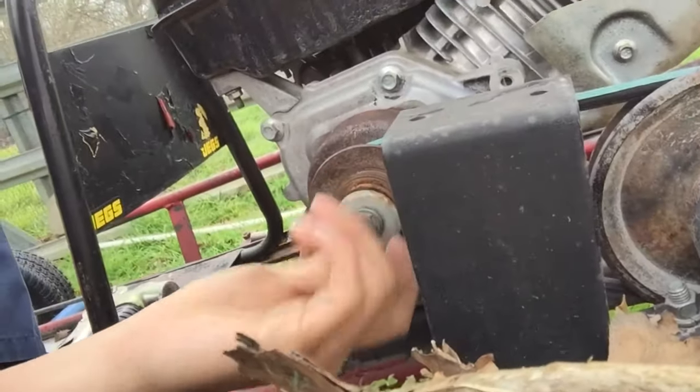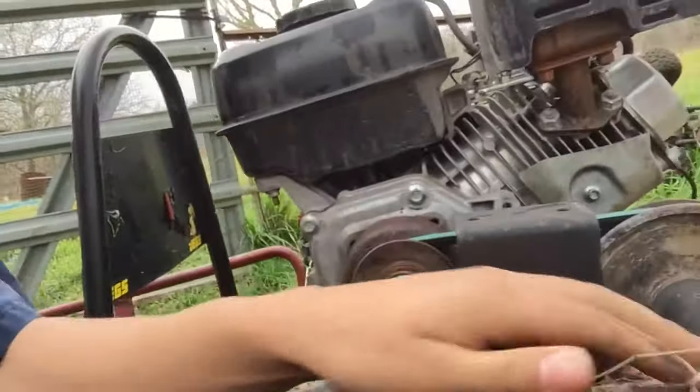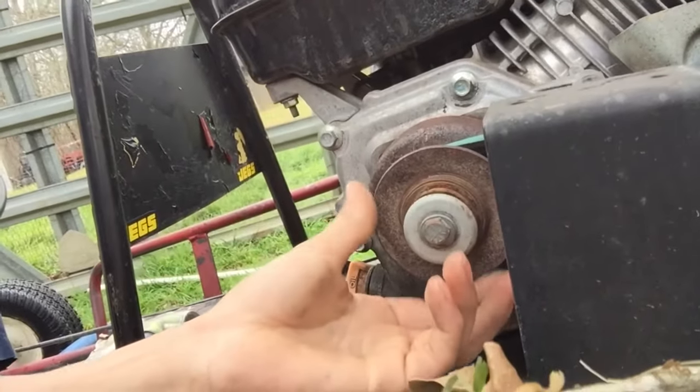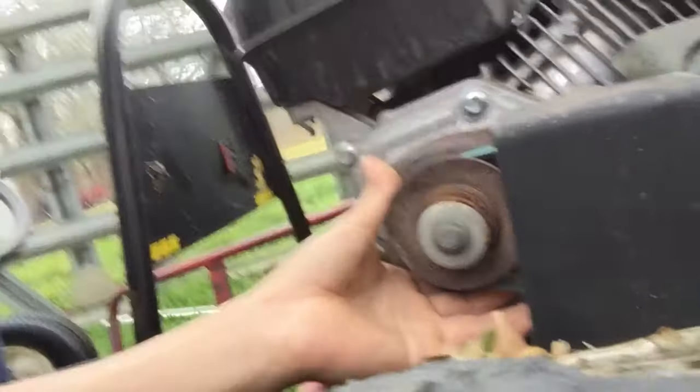We want to start by taking this nut off right here — I already loosened it up. We're gonna use the same technique as in my other video where we change a torque converter. You're gonna grab onto the axle, pull off the nut, and then pull off this little assembly. I'll get back to you when I've got this assembly off.